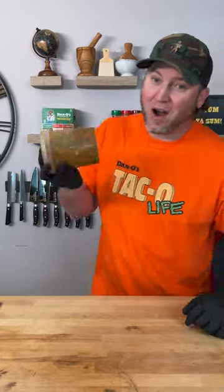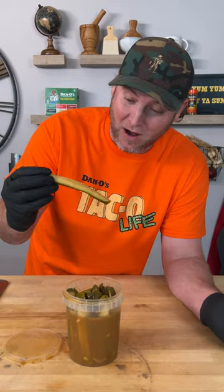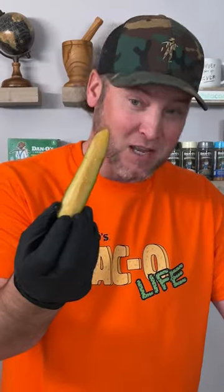Alright my friends, I gotta be honest with you — we lost track of time. It's been one week, so these are absolutely taco pickles now. Let's give them a try and see if it's any good.